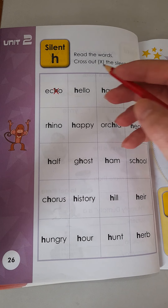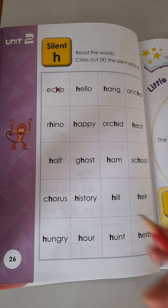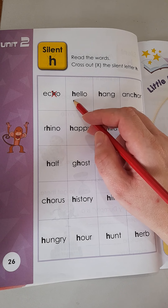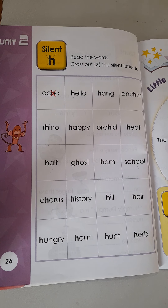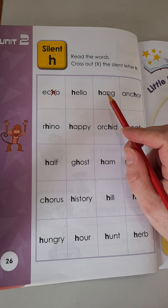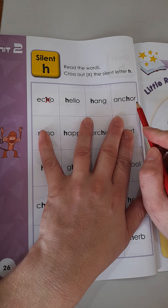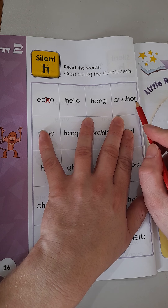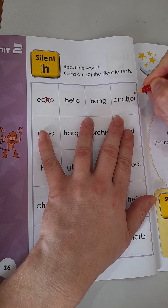So boys and girls, do not cross out all the letters H that you see. Remember, only if it's silent — if you do not hear the sound. So for example, our first one here: Hello. We still make the H sound, so we cannot cross that one. Hang — nope, still hear the sound, it's not silent. Anchor — the H is silent. An-core — it's a K sound, so we do not hear the H. Make sure you grab your pencil and put an X over the H in anchor.